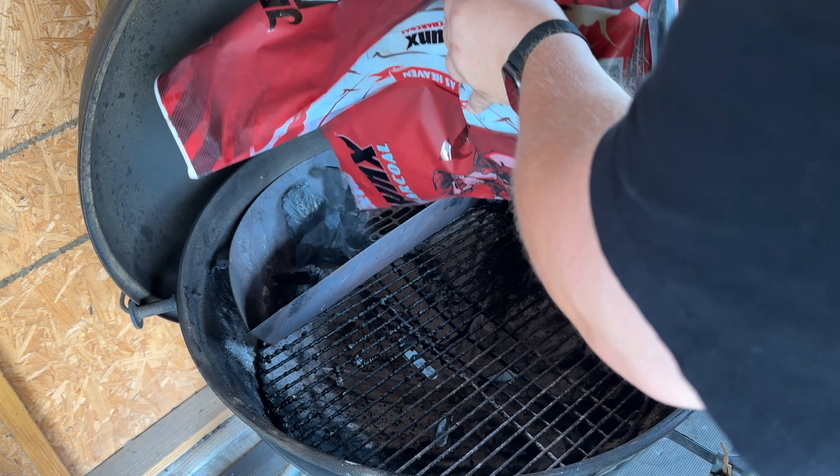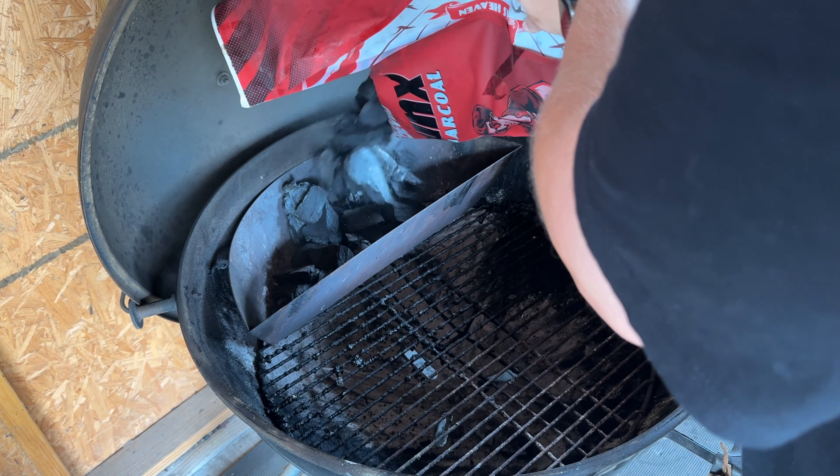Now I may or may not have that 100% right, but this is the way we are going to put it together today. We are going to cook this all on the Weber Kettle, so first thing we're going to do is get that fired up. We are using Jealous Devil, putting a base layer of unlit coals into the Sloan Sear, then lighting a small chimney. Once that is lit, we spread it along the unlit coals and let the grill come up to temperature.